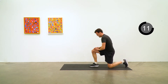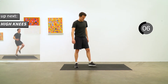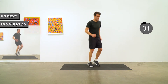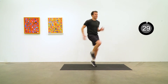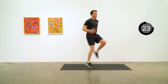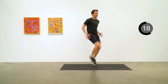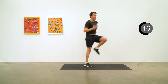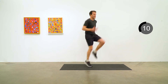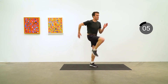Going to go through those exercises one more time, starting with high knees. Get ready and go — mountain climber twist. Go hard for the last five.